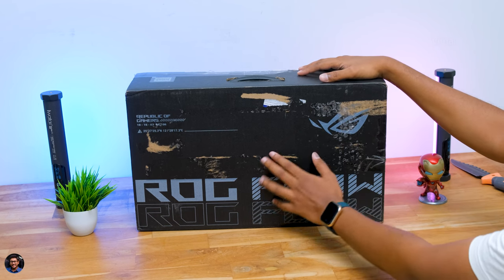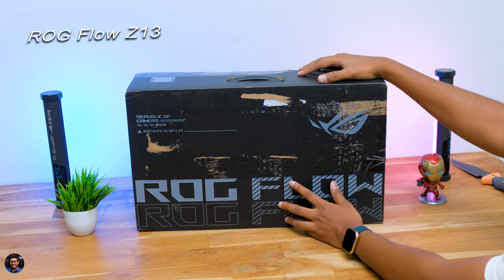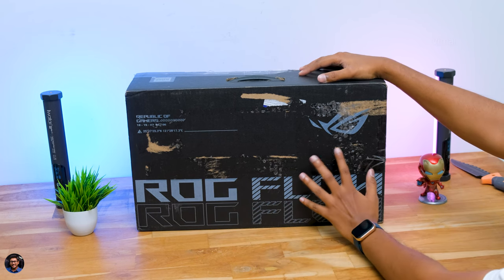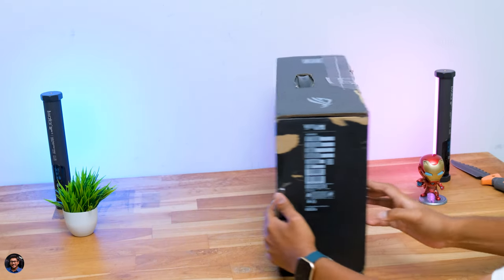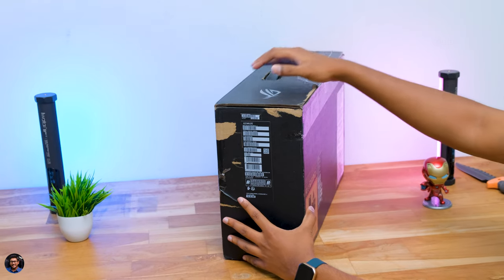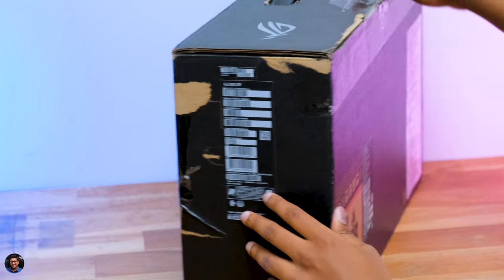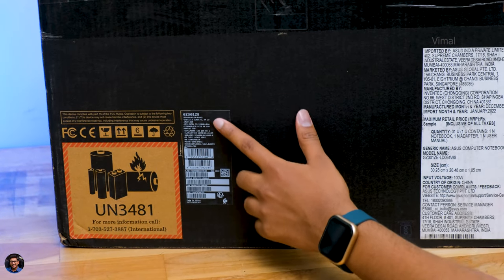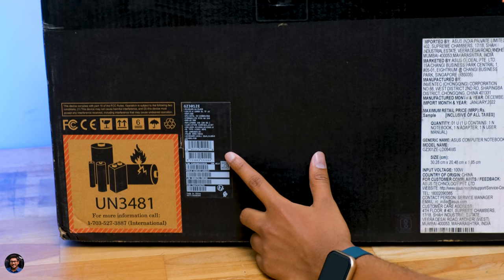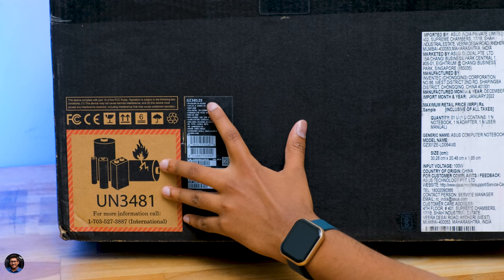The Mini Mothership from ROG comes in this sort of box packaging. The model of the laptop is called the Flow Z13 - it's a 2-in-1 gaming laptop and packs some pretty crazy features on board. This is basically a review unit sent by ROG India. The model number is GZ301ZE and it's available in multiple configurations and variants. Today we have the top-end variant, which is powered by Intel's 12th generation platform.